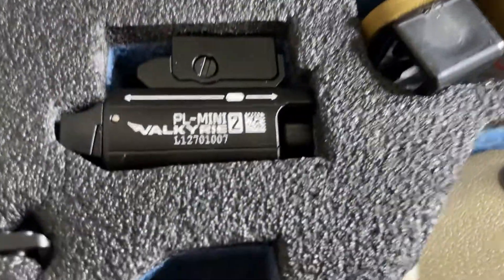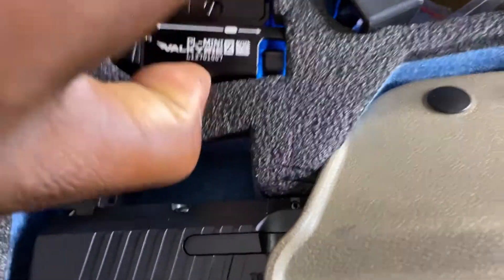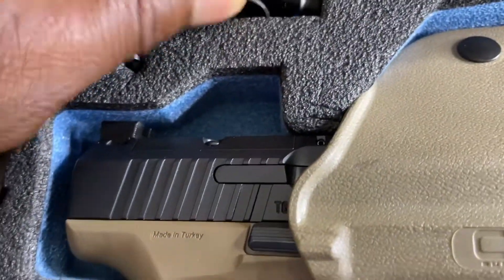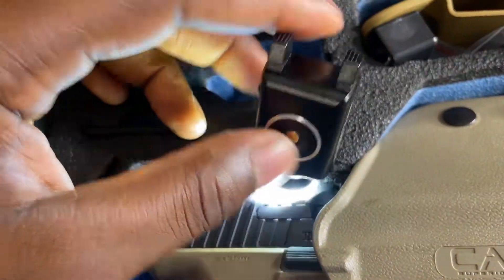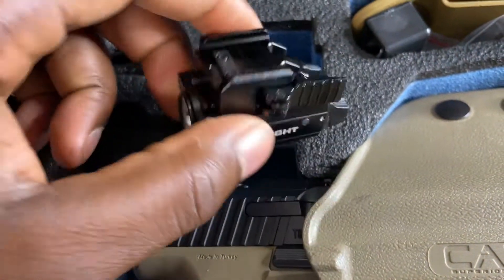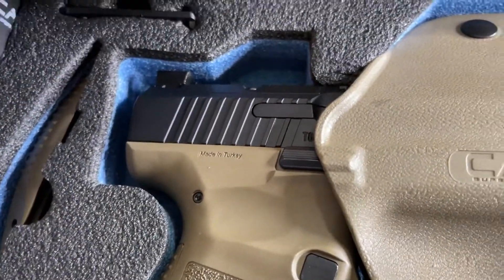And then we go to the O-Lite — a small little O-Lite on this bad boy. Breaking her down: O-Lite, rechargeable, all that good stuff. So when you put it on the firearm, it's small, good enough to fight, and you can run it for concealment.